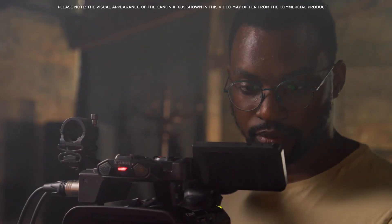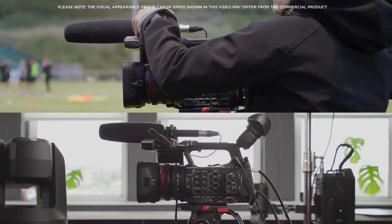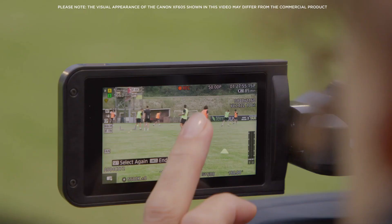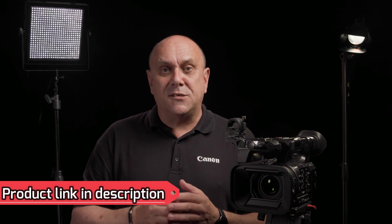With the release of the XF605, Canon has introduced to the market our most powerful and versatile professional camcorder yet, designed for use in the most demanding situations where getting the shot is something you cannot compromise. For further information on the XF605, as well as the whole range of Canon Pro video cameras, Cinema EOS cameras, lenses and more, please visit the Canon website or visit your local dealer. Thank you.